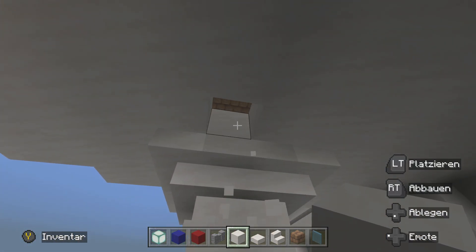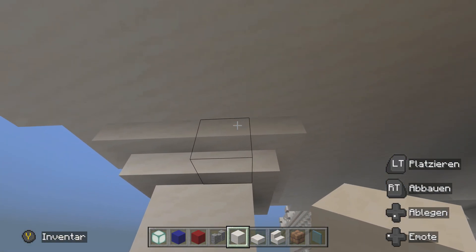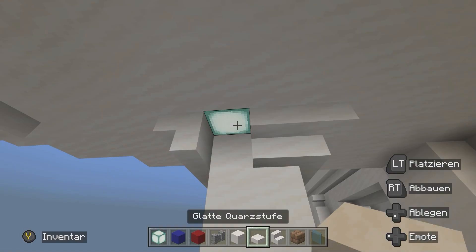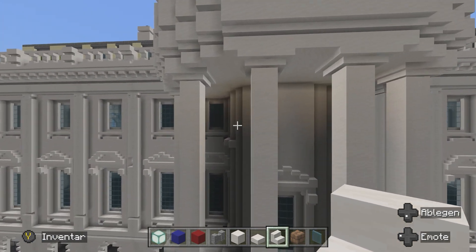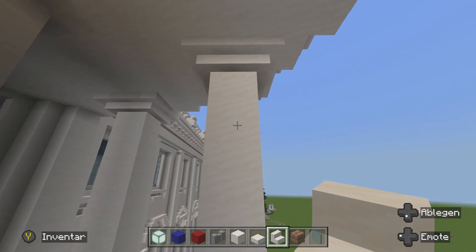Das heißt, hier in der Ecke – immer da, wo die Treppe ist. Einmal da und dann einmal dort. Einmal Laterne rein, dann einmal die Treppe rein. Jetzt haben wir die Hälfte einmal zusammengebaut. Jetzt sieht man schon ein bisschen mehr. Und dann bauen wir hier die beiden Laternen noch in die beiden Pfeiler rein.